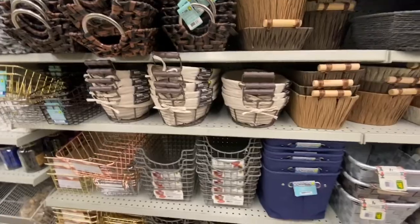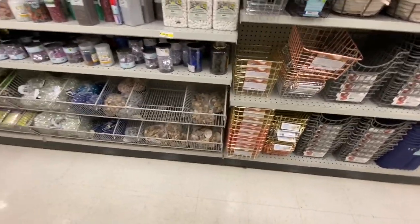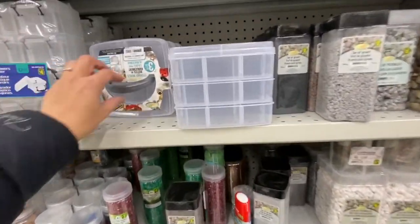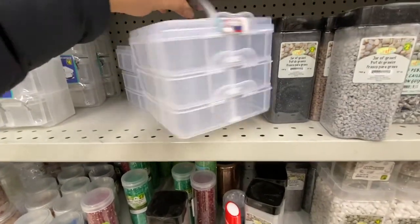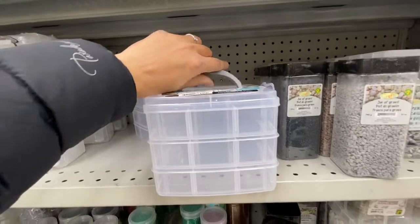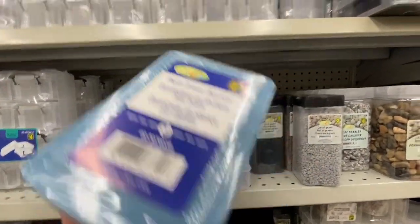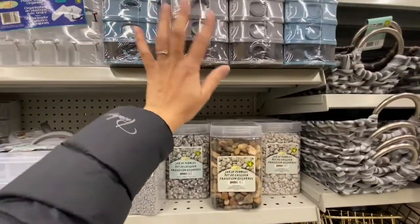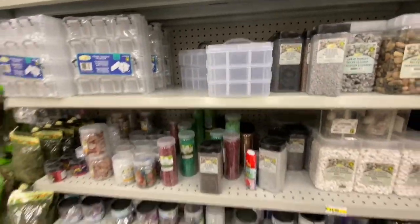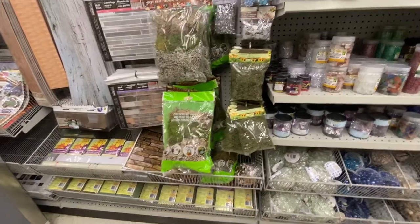Some more metal baskets and gravel stones. They also have a plastic carry case organizer with three levels, another plastic drawer organizer with five compartments in two color options, and one with 12 drawers for four dollars. Lots of moss — an assorted combination of three different types for three dollars a pack.